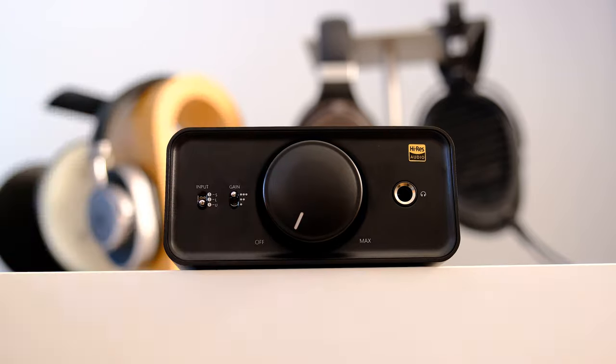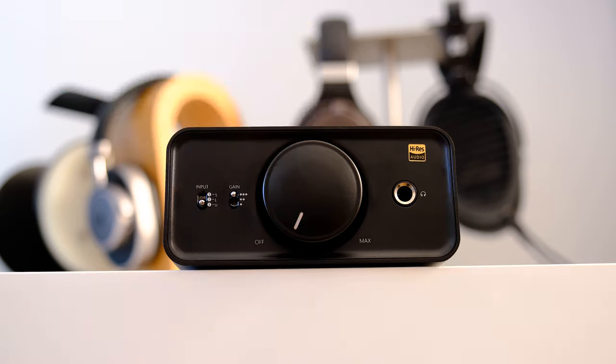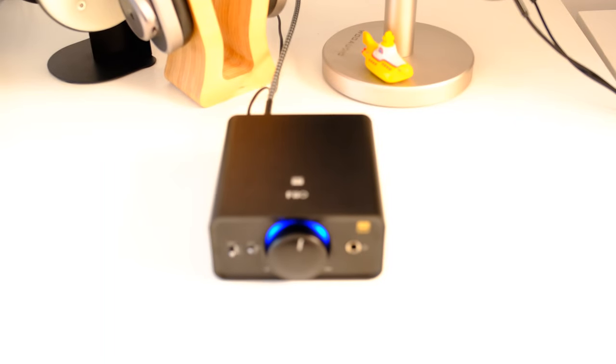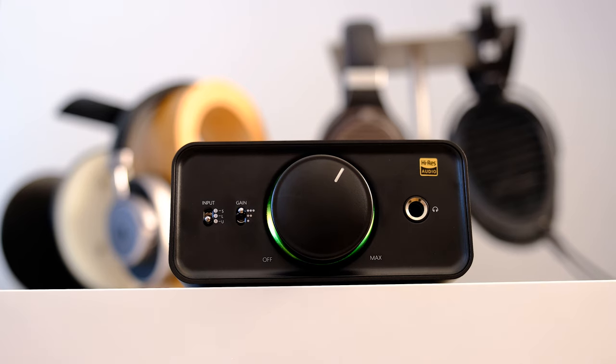The K5 Pro also offers a much-needed gain switch with three positions. Low uses unity gain at 0 dB, which will please IEM users. Mid gain adds 6 dB and high gain adds 10 dB of power. The volume knob works as an on/off switch as well. On the far right is your quarter-inch headphone output — just plug in a USB or RCA cable, pick your input, and start listening.